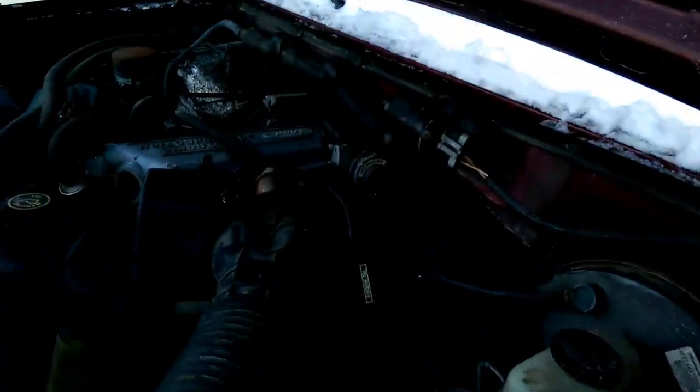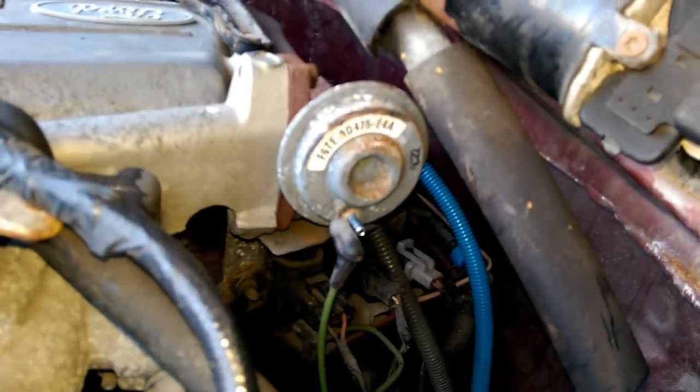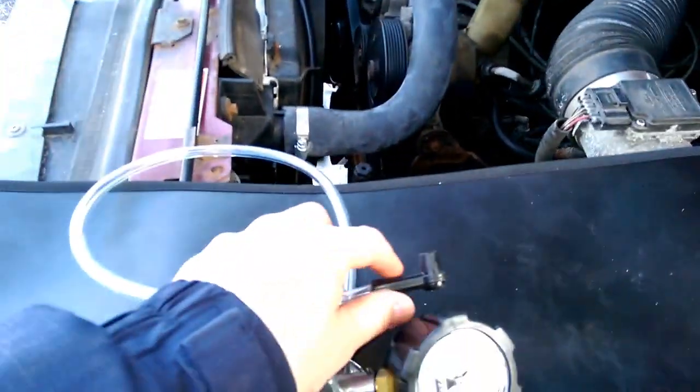Let's do it. Here's the valve. I disconnected the hose leading up to it. I'm gonna connect my hose.